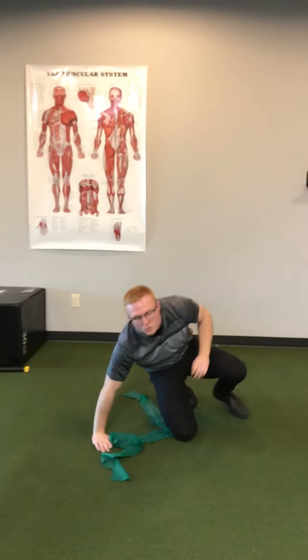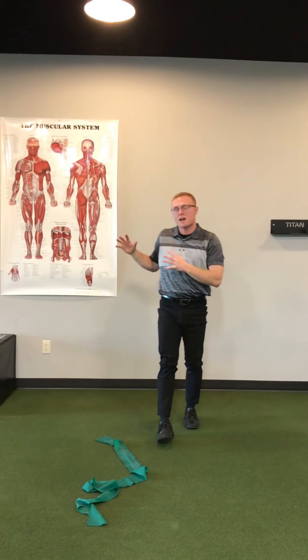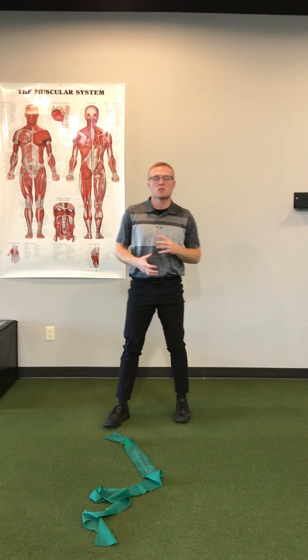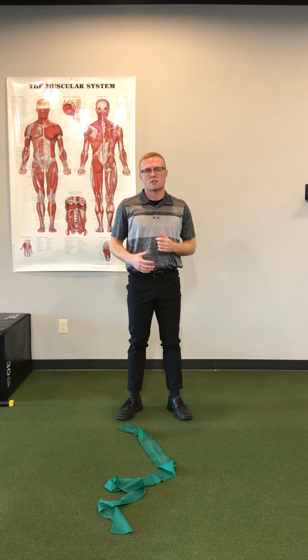These are some ways to improve thoracic extension. We can then go back to the overhead squat assessment using the dowel and see if the patient can now stabilize through thoracic extension. Thank you.